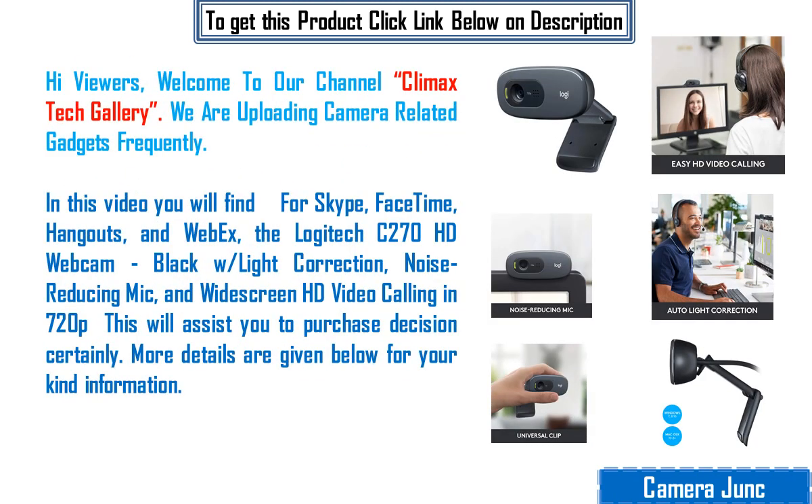Hi viewers, welcome to our channel Climax Tech Gallery. We are uploading camera-related gadgets frequently. In this video you will find for Skype, FaceTime, Hangouts, and WebEx, the Logitech C270 HD webcam, black with light correction, noise-reducing mic, and widescreen HD video calling in 720p. This will assist your purchase decision certainly. More details are given below for your kind information.